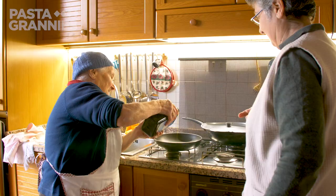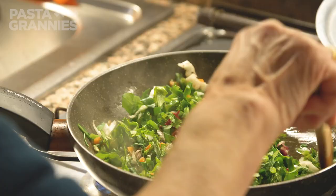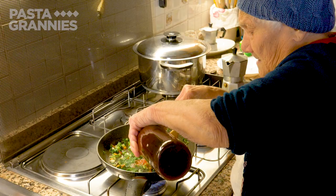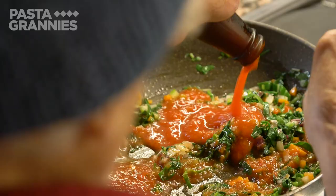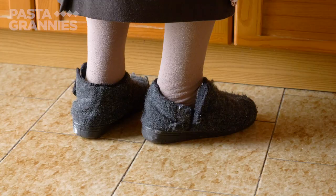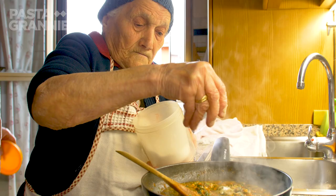Marietta adds some olive oil to a sauté pan and adds the veg mixture. This is homemade tomato passata. She adds a good pinch of salt and a little water to stop the sauce from sticking.